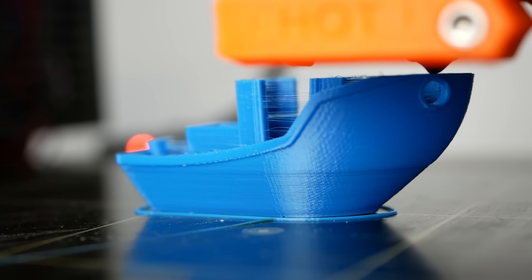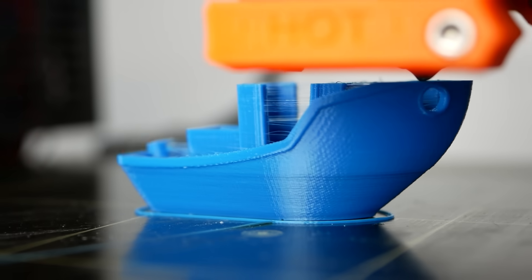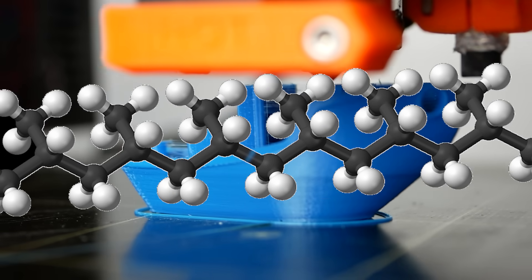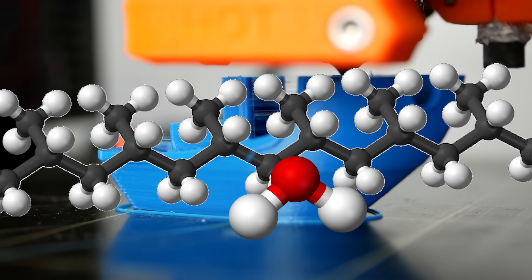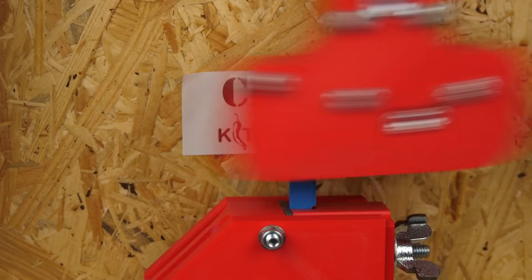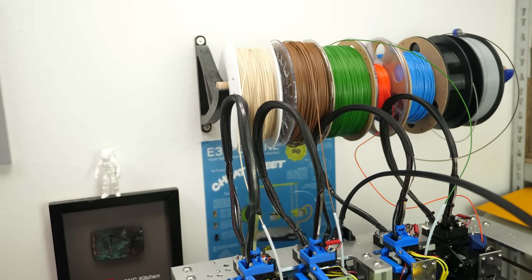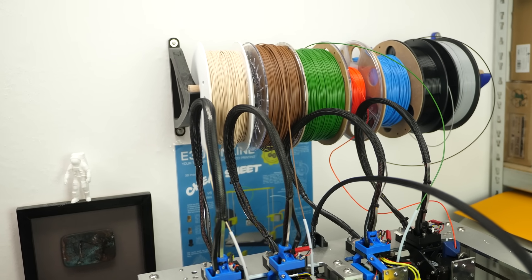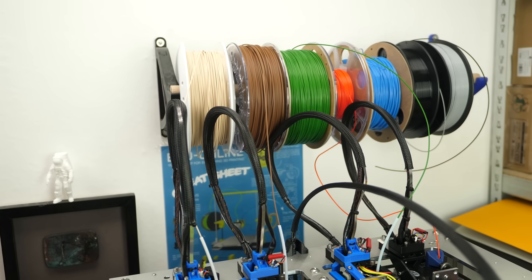Moist or not ideally dry materials string more, ooze more, and in the case of PETG for example, can lead to severe hydrolysis where the water in the material causes the long polymer chains to break up, making the material brittle. How do you usually store your materials and what effects have you already seen when you didn't condition them properly? Let us know and leave a comment down below!